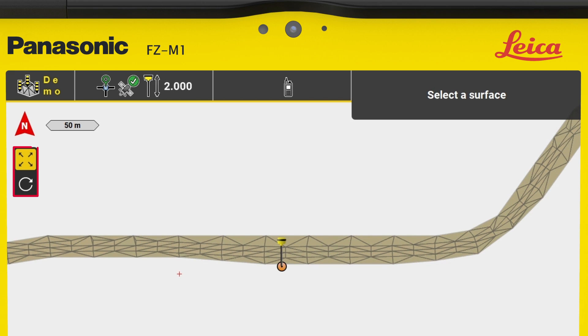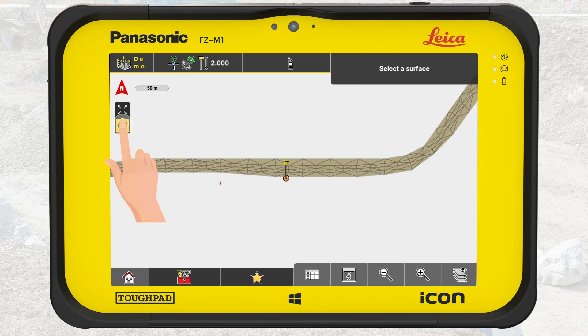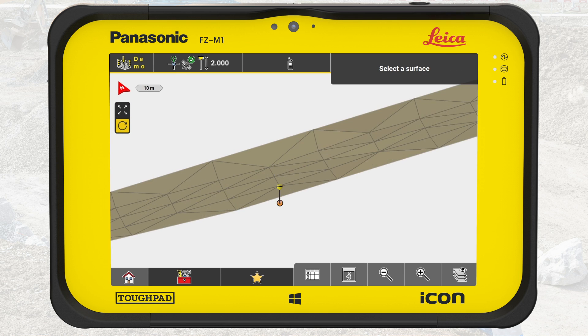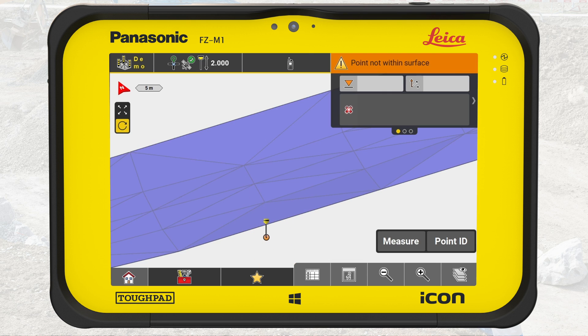We can move the map view in Pan or Rotate Mode. You can learn about this in the video Use the Map in Leica Icon Field. When working with surfaces, you might find it best to rotate the map in 3D view. To engage with a surface, tap on it to select it.